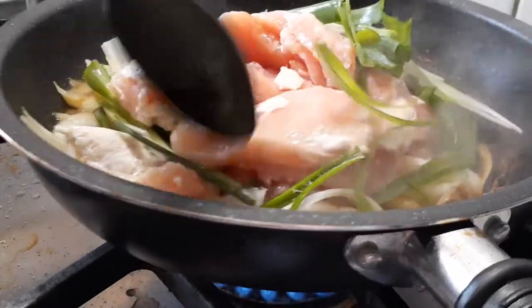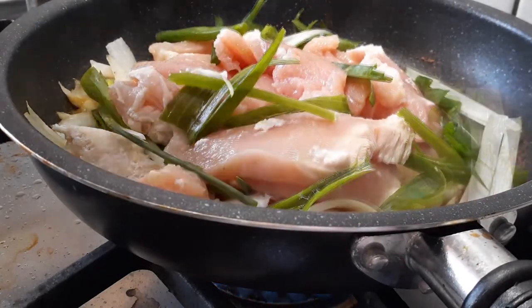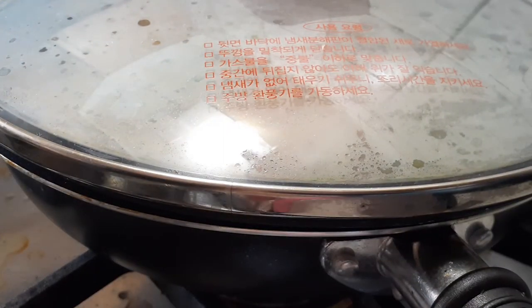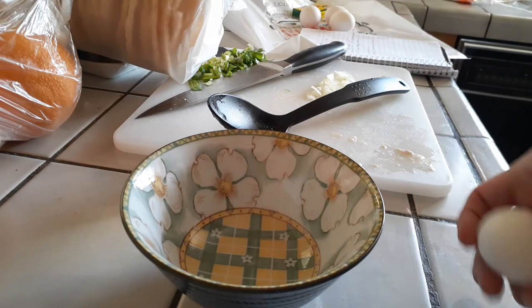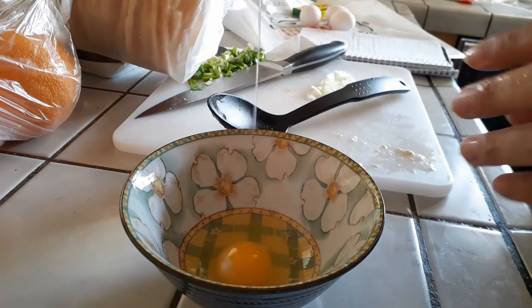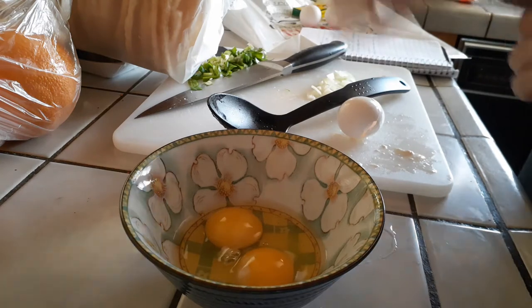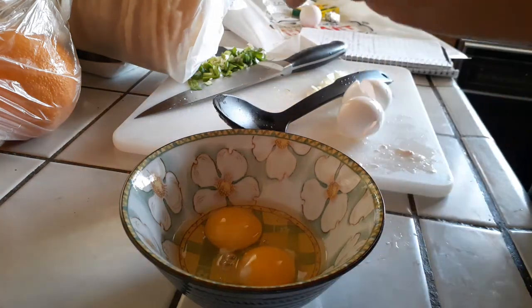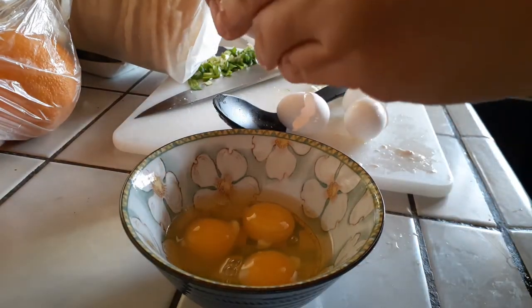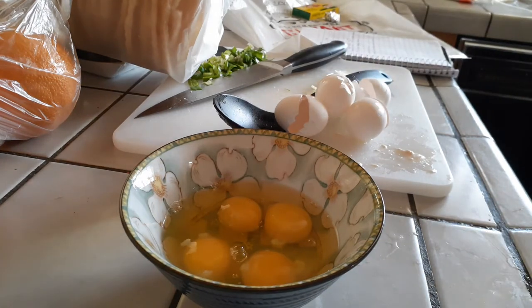Try to break up the chicken to separate it a little bit, then grab a lid that fits your pan. If you don't have one, use aluminum foil and let it cook for a few minutes. For the eggs, you can use three to four — I used four because we love eggs. Crack them into a bowl and beat them with a fork or chopsticks so you don't have big solid yolks.